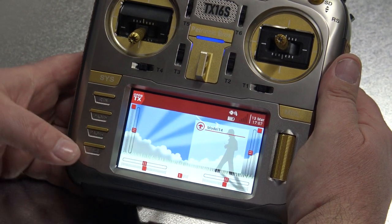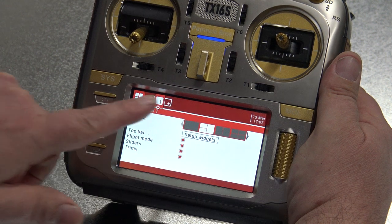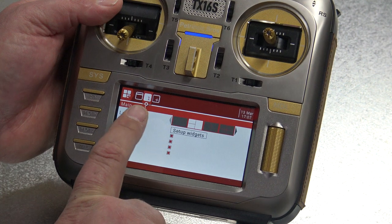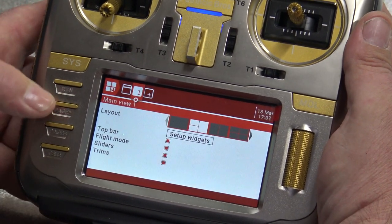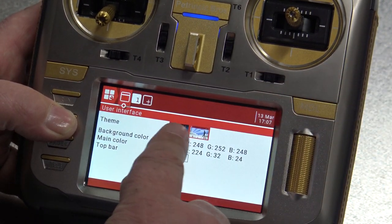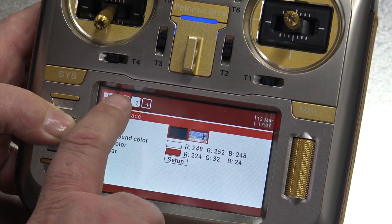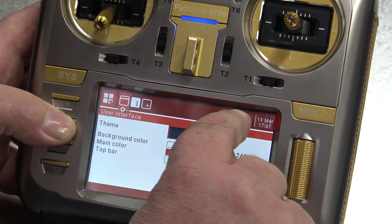Then you have the return button, page up, page down, and the telemetry button. Telemetry already tells you - if I press here, you go into this menu where you set the screen: the color of the screen, the theme, the telemetry that you want to see on screen. You can set it all inside here. You can see the theme, the color. If you have sensors for the battery or other information, you can have those displayed here.